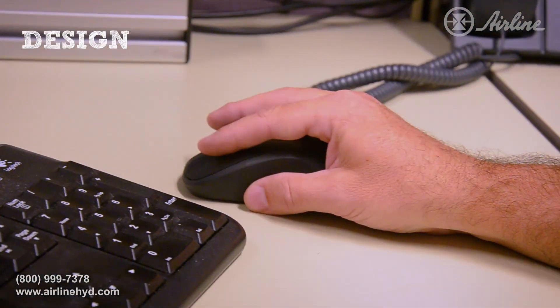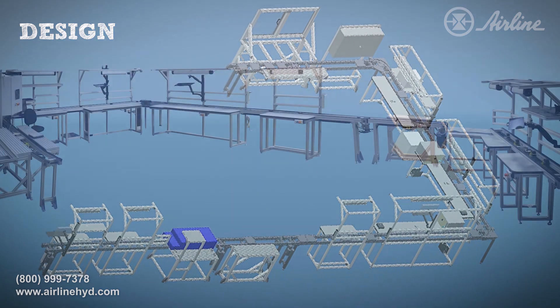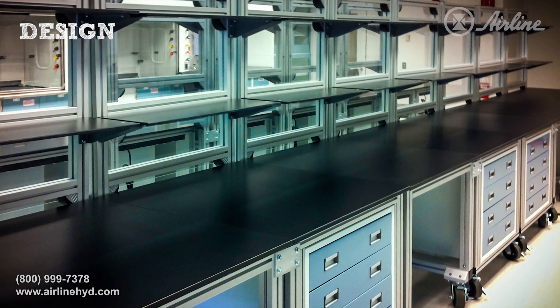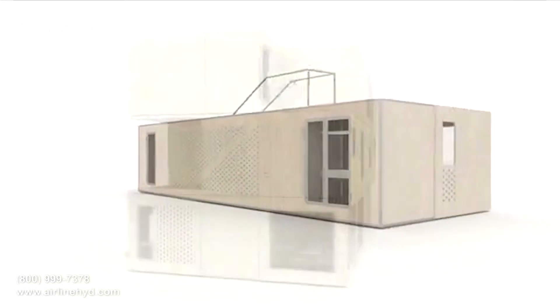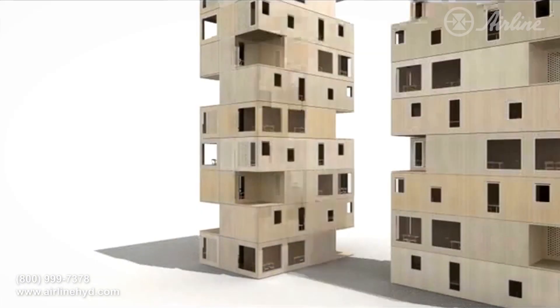Many engineers and designers rely on Rexroth's aluminum framing as their project's material, as it simplifies design for any application without sacrificing aesthetic appeal. There are even versions of this material that are rated for clean rooms and medical applications. Some engineers may wish to use their own software for design.